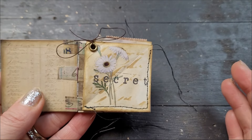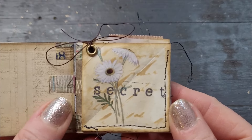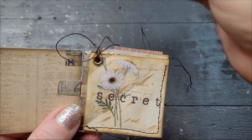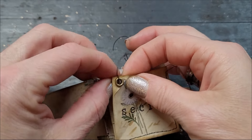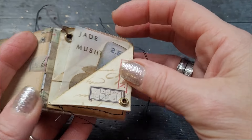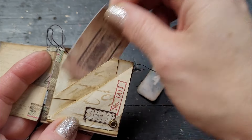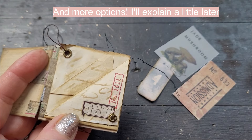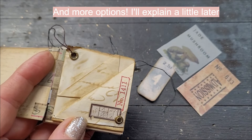I'm so excited to show you how to make this beautiful little hidden pockets. Look at this — it's so cute! I promise it is super easy to do. Look at this, I will just undo the knot like this, and then you fold it like this, and then you have one, two, three beautiful little pockets. It is so easy, I will show you right now.